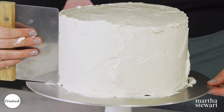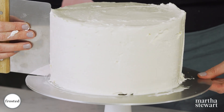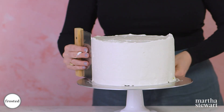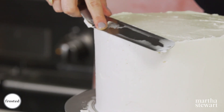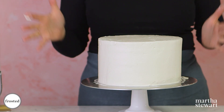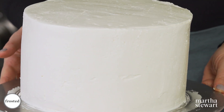I know it looks like a mess but we're gonna fix it. Using your bench scraper, line it perpendicularly and keep it at a right angle, then slowly turn your board, scraping off all the excess buttercream. To smooth the top, take your offset spatula and pull from the outside edges back to the center, scraping off each time. This is beautiful — pop it in the fridge before we transfer it to our cake stand and decorate.